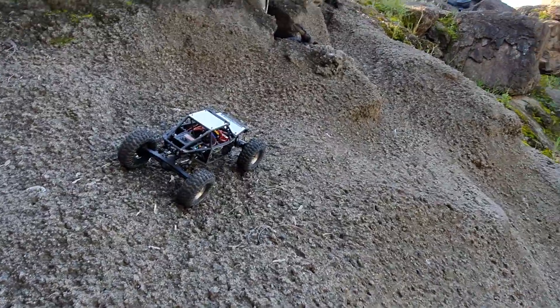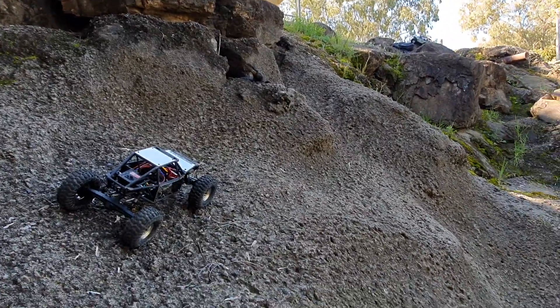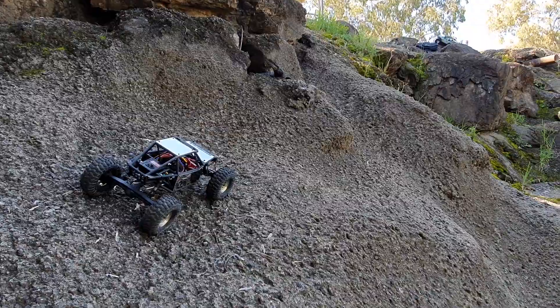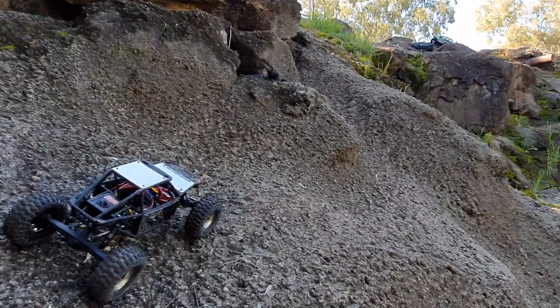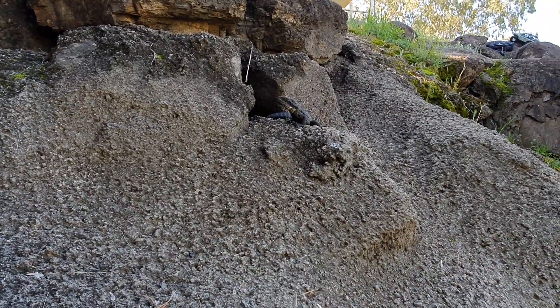Welcome back people. Today I just brought the goat back out on the rocks to see how this stainless steel panelling affects me with climbs. But I thought I'd start the video here — I found a pretty decent sized bearded dragon.